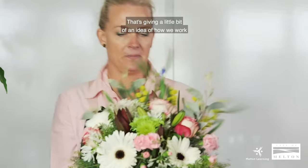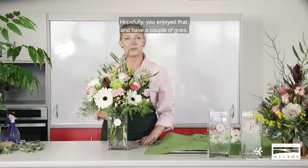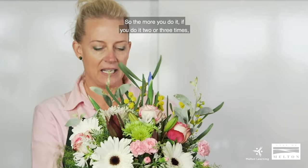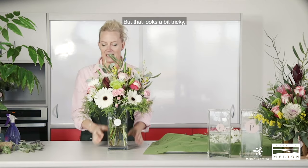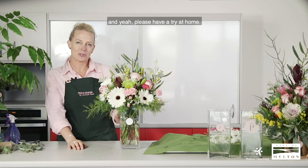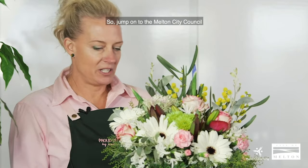That's giving you a little idea of how to work with mixed flowers. Hopefully you enjoy that and have a couple of goes — pull it out again, restart, and have a bit more of a play. The more you do it, two or three times, you'll find it will just flow nice and easy. It looks a bit tricky but it's actually surprisingly quite easy. I hope you enjoyed my video today on how to make an arrangement in a vase. Please have a try at home and send your videos through or post them to Proud Designs — I'd love to see your work. That's a wrap for our vase arrangement for today.